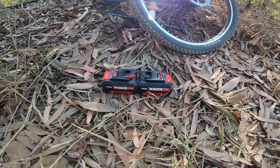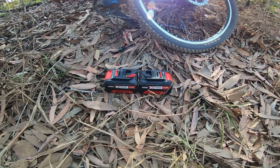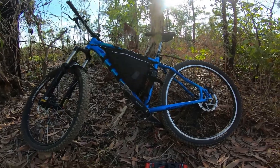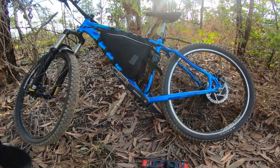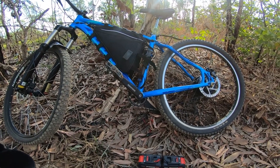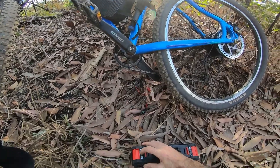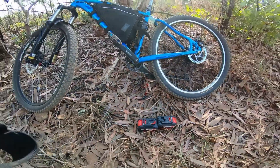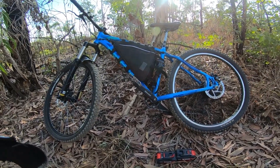Much easier than the batteries I had before. With eBay returns it takes about two weeks backwards and forwards, so this seems to be the go. I keep them in a battery bag and I have an external voltmeter just to check the batteries are performing, because when they're in the bag you can't always see the charge lights. Yeah, that's it — I'm gonna hit some trails now, get into it.